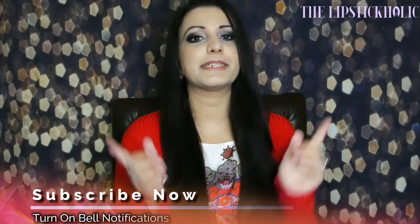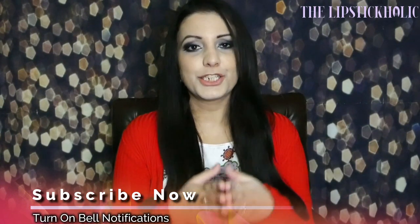That is all for today. I hope you like this look! If you like it, don't forget to leave your lovely comments. Make sure to hit the subscribe button and share this video with your friends. You'll be seeing me very soon on the Lipstickholics YouTube channel. Till then, take care and goodbye!